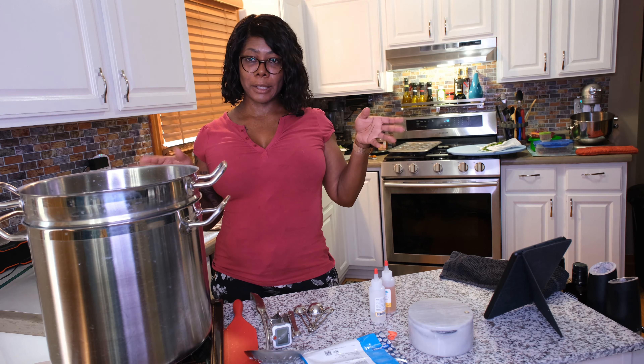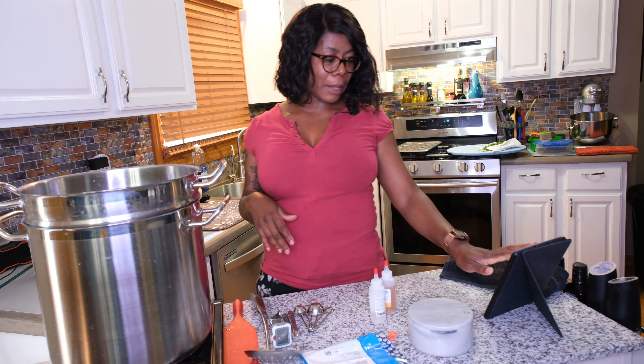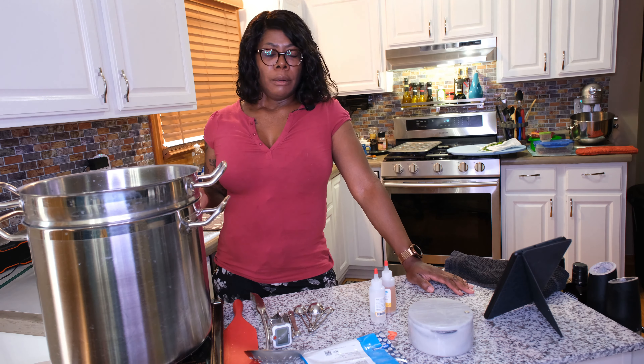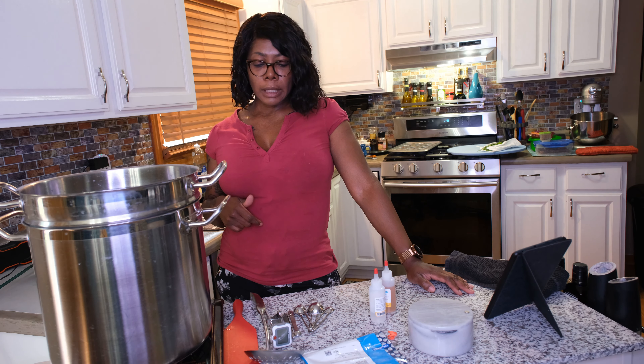Some came out great, some not so great. Many of them are still aging so I really don't know how those are coming out, but I basically read a bunch of stuff on the internet, bought a couple of books on cheese making, read those and then went for it.